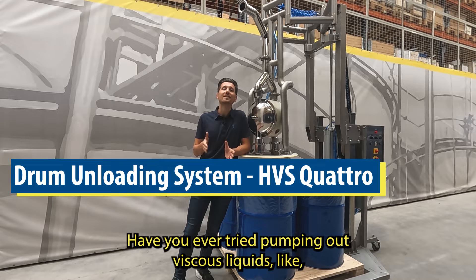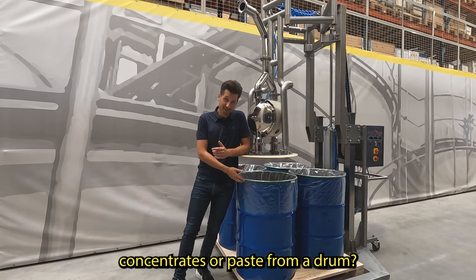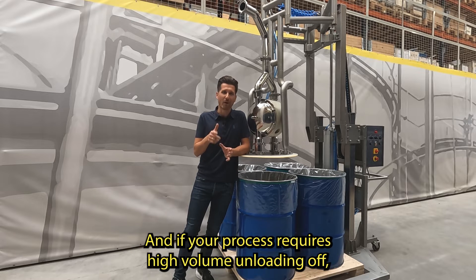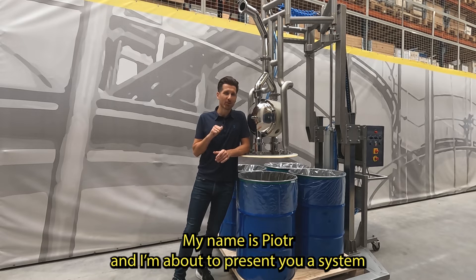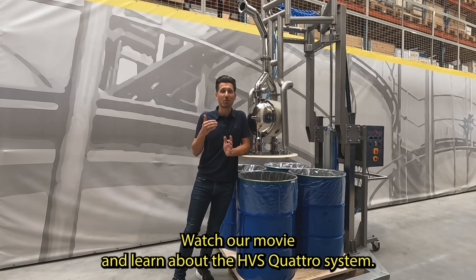Have you ever tried pumping out viscous liquids like concentrates or paste from a drum? Trust me, it's not the easiest task. And if your process requires high volume unloading with no volume left over, then you definitely need a machine for that. My name is Piotr and I'm about to present you a system that makes this job much much easier and quicker. Watch our movie and learn about the HVS Quattro system.